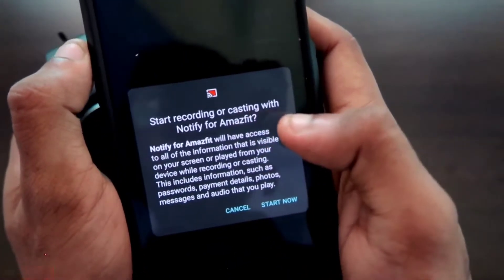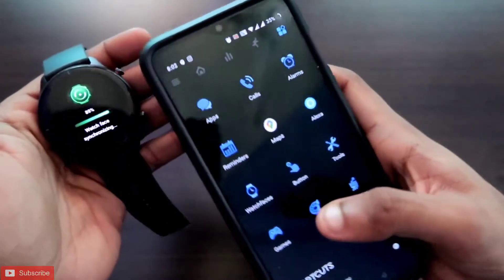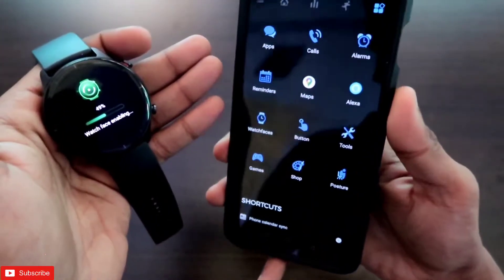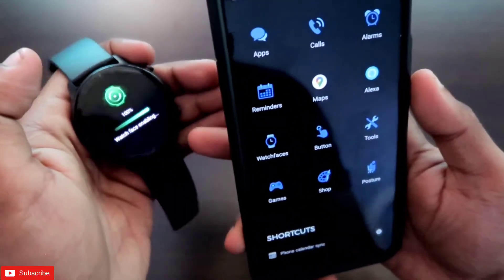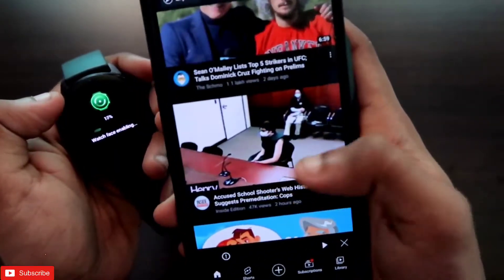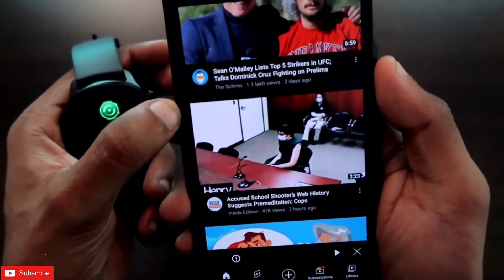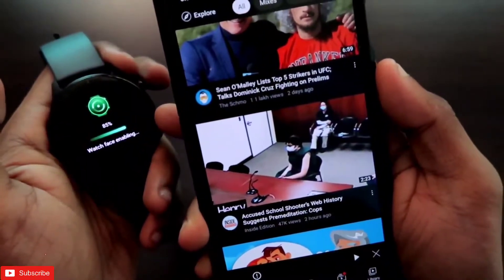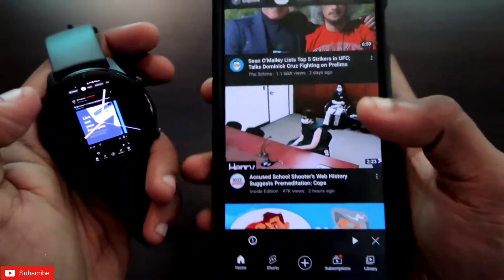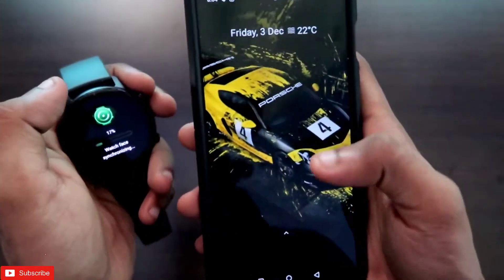After that you just need to click on the Start option, which will mirror the screen. It will give a notification saying 'Start recording or casting with Notify for Amazfit' and you just need to click Start Now. As soon as I click Start Now, you can see the watch face is getting transferred — it is literally my phone screen. The watch is displaying whatever is on my phone screen, so if I open YouTube or any other app, the entire screen gets transferred again to the Amazfit GTR 2E.